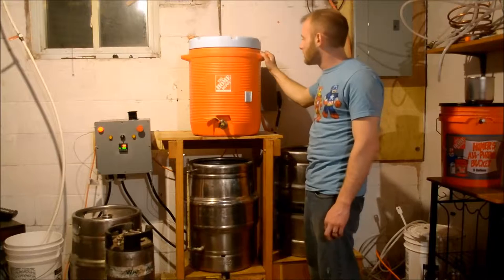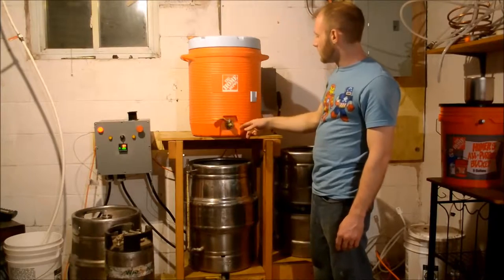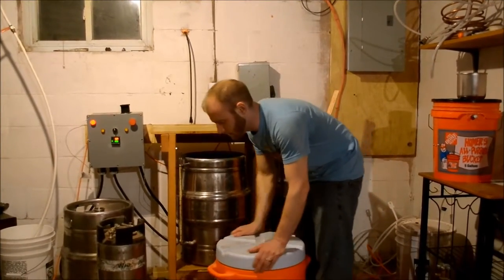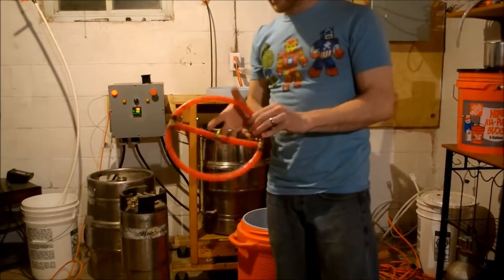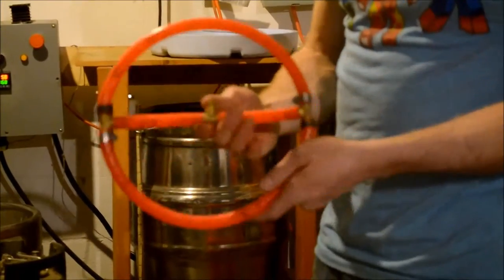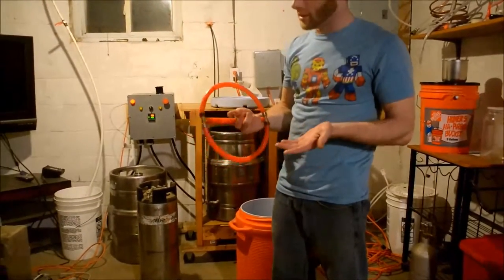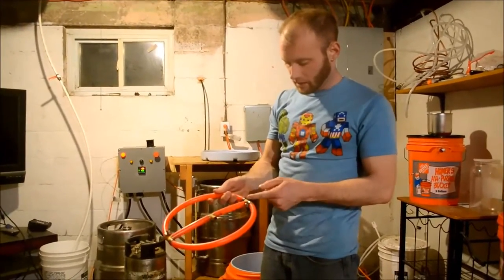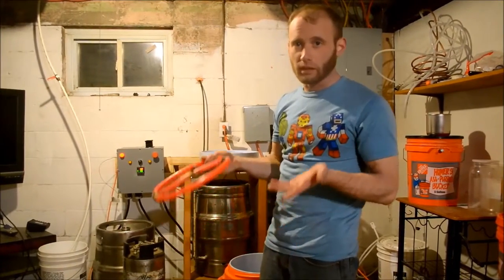This is my mash tun. It's a 10-gallon cooler from Home Depot. All I did was take out the normal drain part and convert it. A lot of people make false bottoms for this but I did something a little different — I just took some PEX and drilled holes in the bottom and cut little slots in it, then attached it to the drain. It works really well, I get good efficiency, and it was easy to do without soldering copper or anything like that. I just used two PEX fittings and two worm clamps on each side so I can still take it apart and clean it.